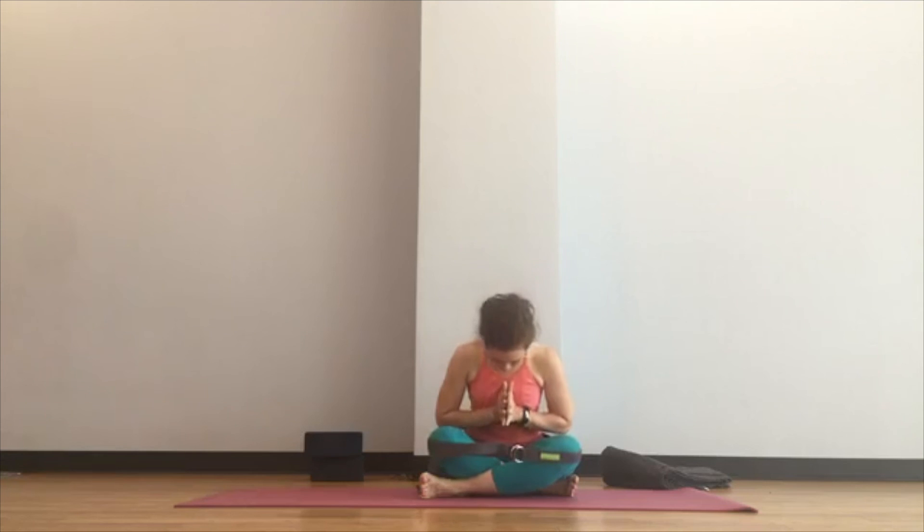To seal that intention in place, we'll begin with a full breath in and then share the sound of Aum. Please join me. A little bow — thank you to yourself again for showing up. Namaste.